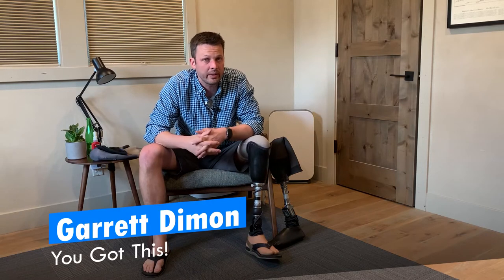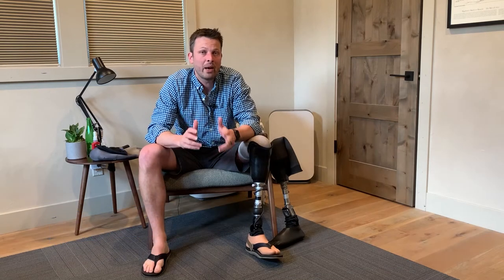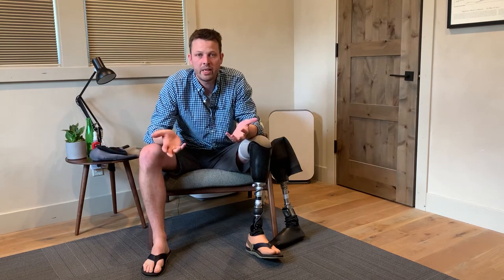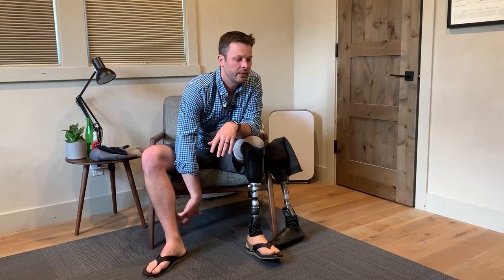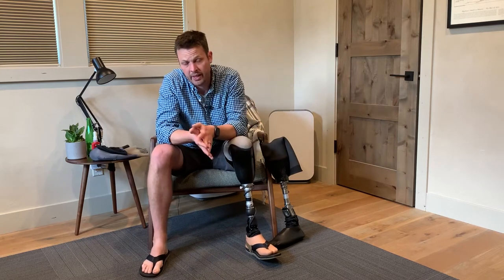Howdy folks, welcome back to 'You Got This.' I'm Garrett, and today we're going to talk about water — going to the pool, going to the beach, getting in a hot tub. There are so many ways to handle this with a prosthetic leg, and it depends on context.